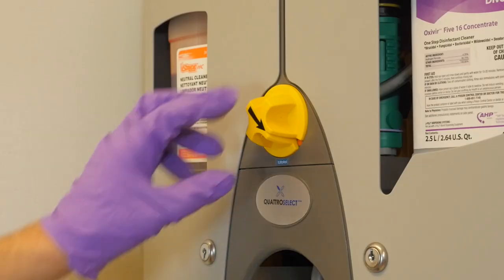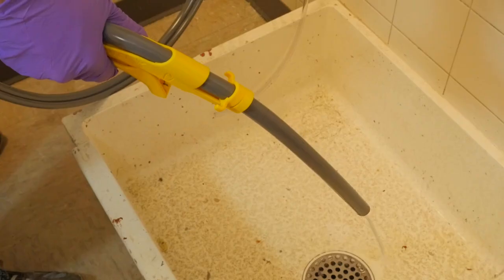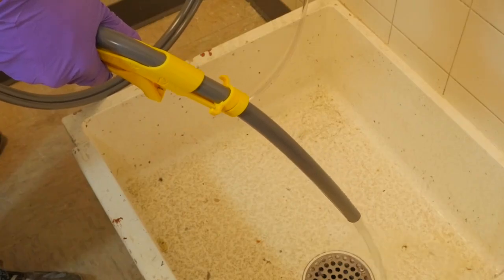Step four: to help alleviate potential product cross-contamination, turn the selector to the rinse water position and dispense for five seconds.